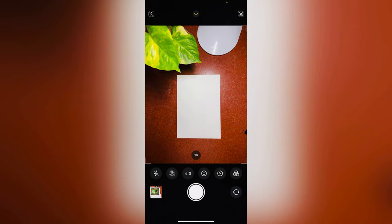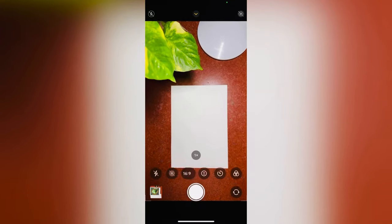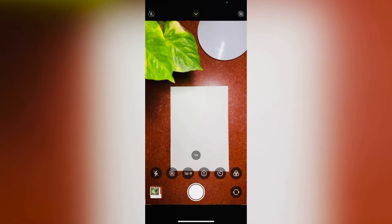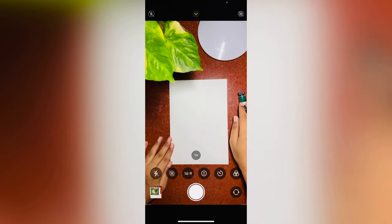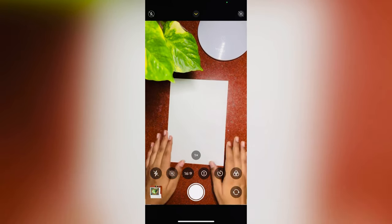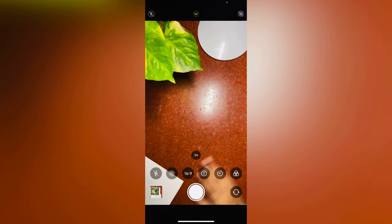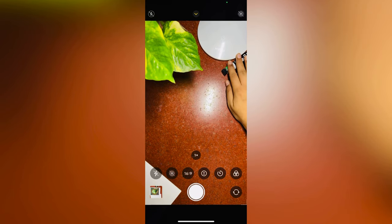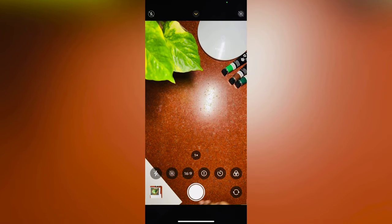Let's shoot this reel. Open your phone camera and adjust the frame according to your background. Keep your background as minimal and beautiful as you can. I am setting a 16 by 9 frame because the reel frame is 16 by 9. I will start from the bottom right corner of the paper so it will look like the paper and colors are coming in. I will take a picture of every movement like that.